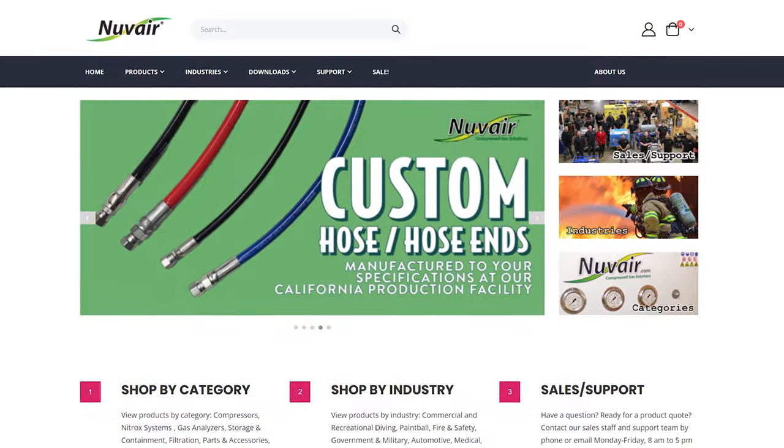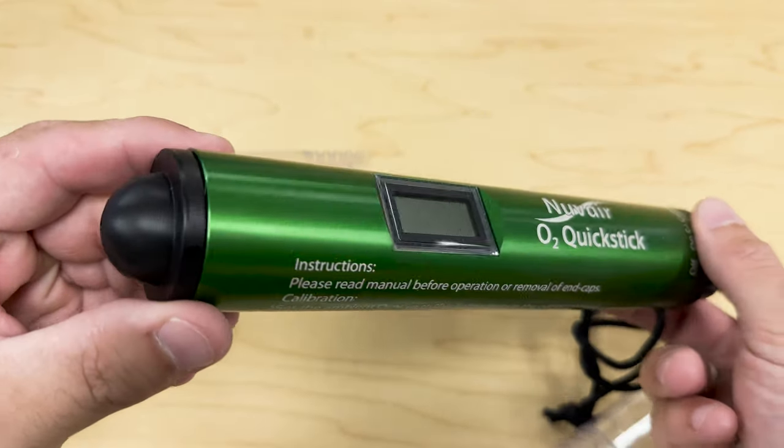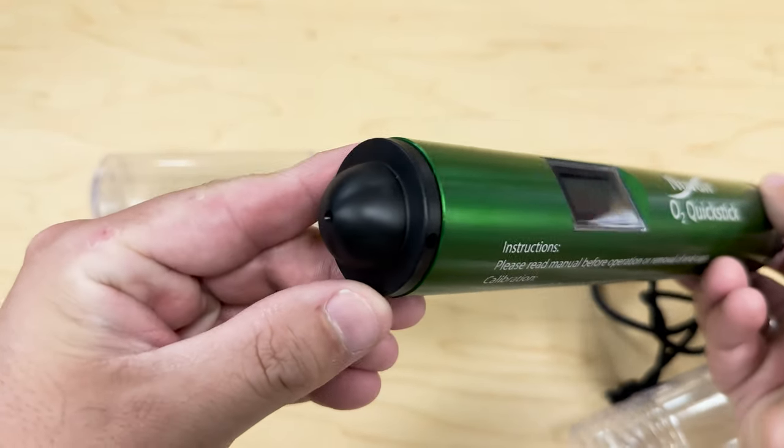Here's the kicker: not every dive shop or even every dive master will bring an analyzer with you on the boat or the charter you're about to go on, so you won't be able to analyze it anyway. Ultimately, we are responsible for all of our own gear, including the gas mixture within our cylinders. This is where my friends at Nuvair come into play. When I told them I wanted to make a video about the importance of analyzing nitrox cylinders, they offered to send me their O2 Quick Stick for free, which is my favorite travel analyzer.